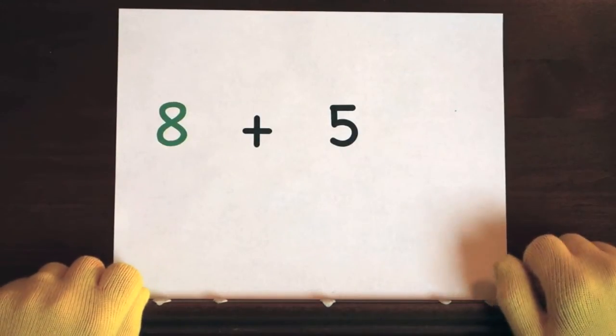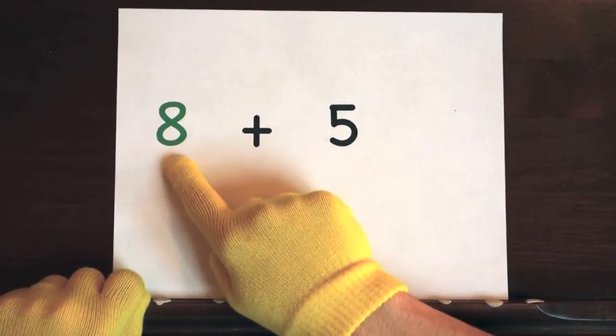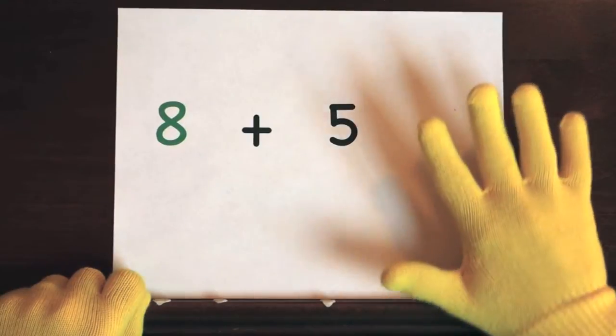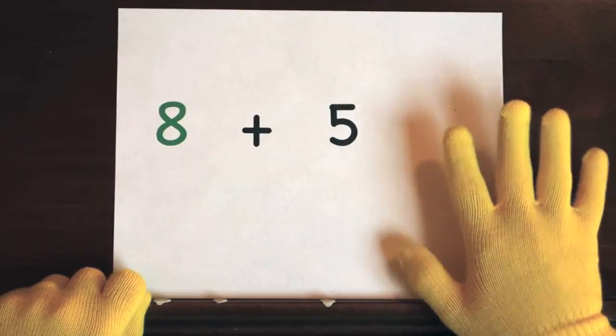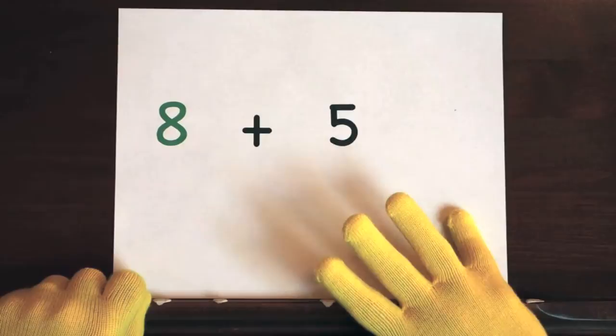The last problem is 8 plus 5. We'll start at 8 and add 5 more, so do 5 on your fingers. Ready, and 8, 9, 10, 11, 12, 13.